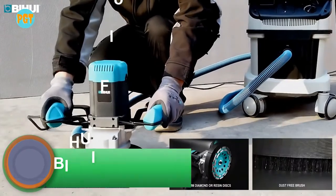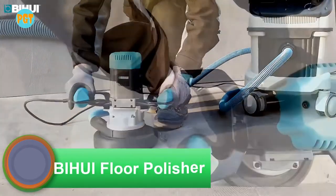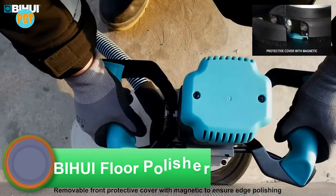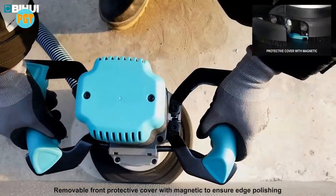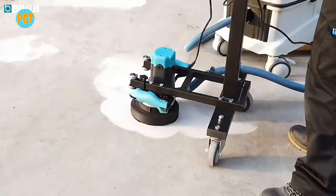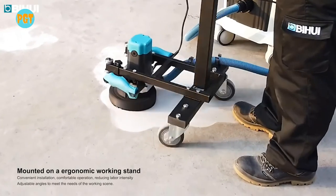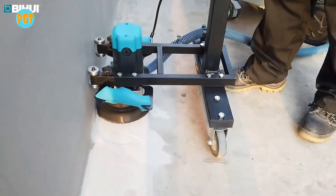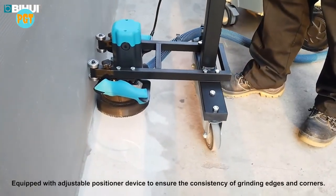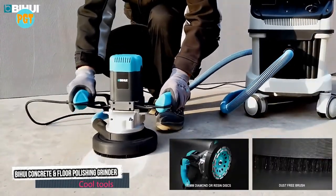The Bihui concrete and floor polisher. Traditionally, concrete has been used for the integral structural support for our buildings, with flooring often covered by vinyl, carpet tiles, or colored epoxy. The natural beauty of the concrete has often been hidden away under these other flooring options — but not anymore. The Bihui concrete and floor polisher will transform your concrete floors into a thing of beauty.